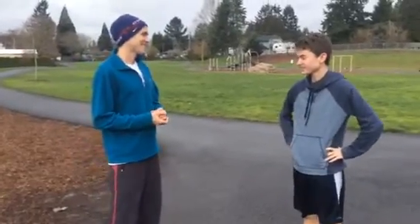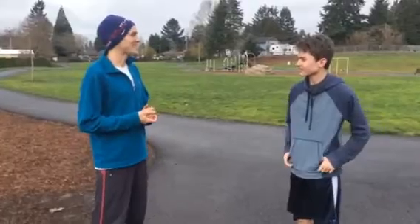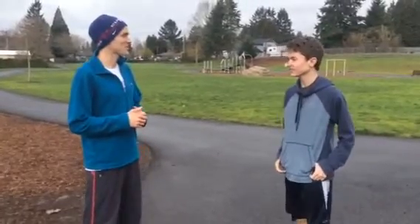Hey Isaac. Hey Trent, how are you? Good, very good. I'm excited today to teach you a few things about qi running.